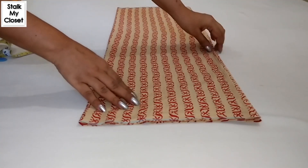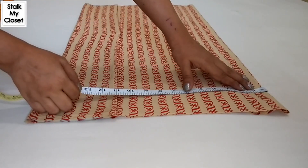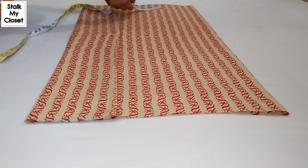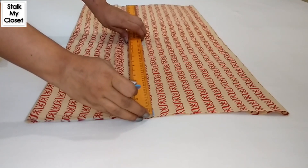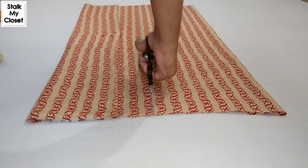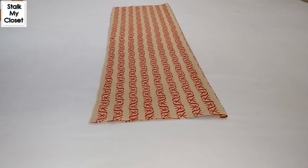Now open this. From the unfolded side, mark a point at 8.5 inch — this is for the belt. Belt length is 6 inch, plus 2.5 inch for seam allowance. I'll mark the same point at the other end and join these points, then cut it. This is the front panel — I'll keep it aside for now.